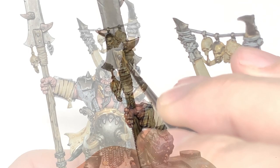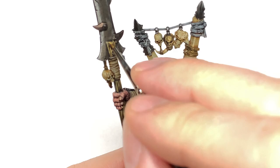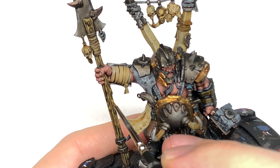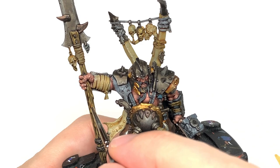The next highlight for the spear is going to be Citadel Balor Brown — just the top 50% of all the little bits you've picked out. Again leaving the shade in the recesses, highlight about 50% of those XV-88 areas where the light will be catching it. Finally, add a little bit of Rakarth Flesh to the Balor Brown and do one final highlight on just the very tips and the highest raised areas on each bit of wood. That finishes the shaft of the spear.